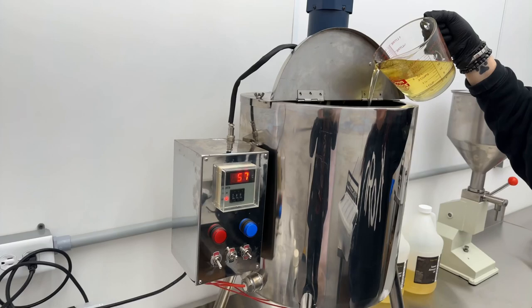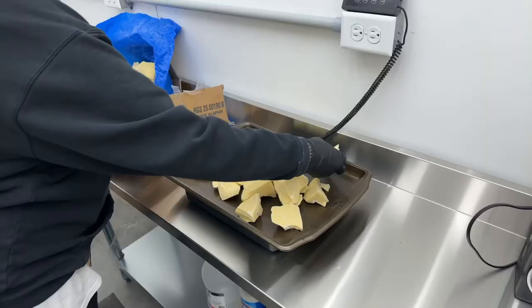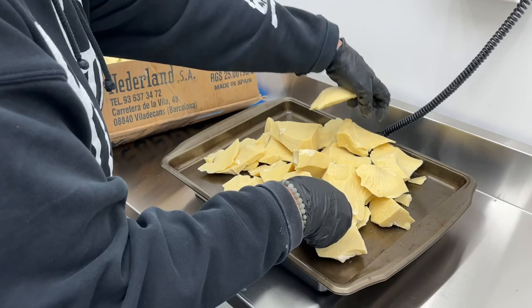We're going to make the beard butter first. We start by pouring the different oils that go into it, and then there's a bunch of essential oils depending on the blend. All the ingredients are listed on my products on the website, narrowwayhomestead.com. Two of the ingredients in the beard butter are a butter of sorts, so they're actually carefully weighed out on a tray on a scale.